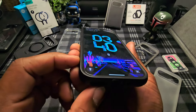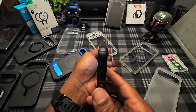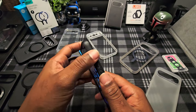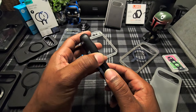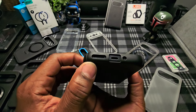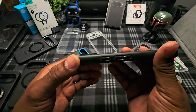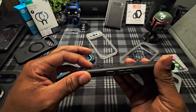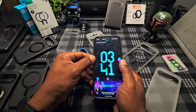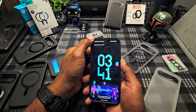Nice fit — catches the edges very nicely. The corners have a slight round to them. The buttons are very clicky on it. There's nice raised bezels around the borders. The cutouts across the top are basically perfect all the way around. You got some nice raised bezels above the cameras — even with that lens protector on it, the case still sits slightly above it. You can lay it face down with no problems at all.